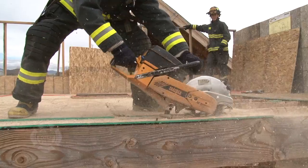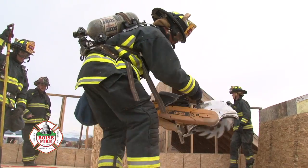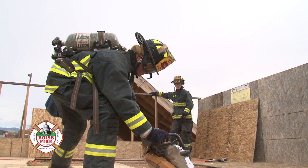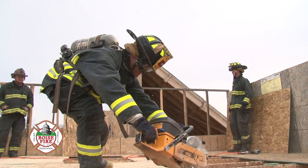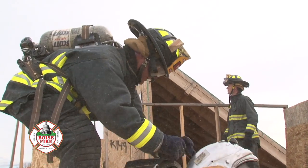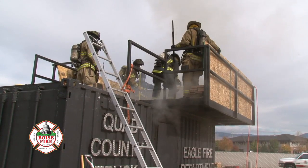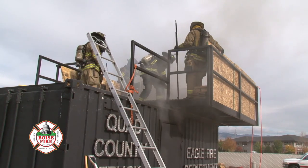The skills we're really trying to embed in these guys include how to operate and handle a saw. Proper saw handling comes with being able to switch hands, maneuver with proper footwork, not stepping in the hole you just cut, and being able to cut with both hands efficiently and effectively. It also involves identifying and anticipating where your next cut needs to be, and just as importantly, being able to feel what's under the deck — the deck being what we refer to as the roofing material.